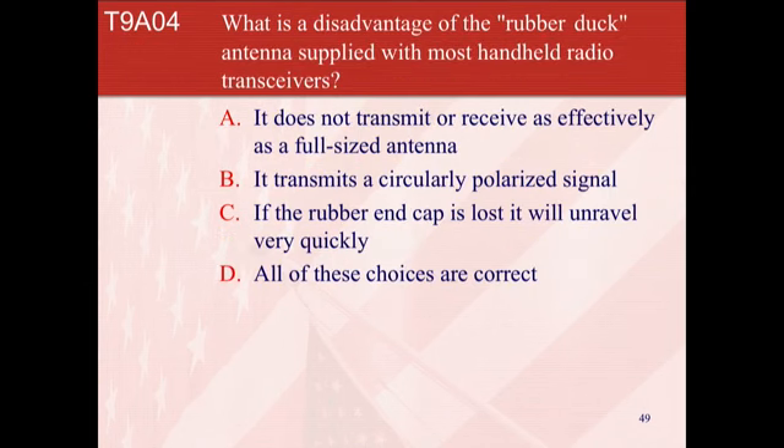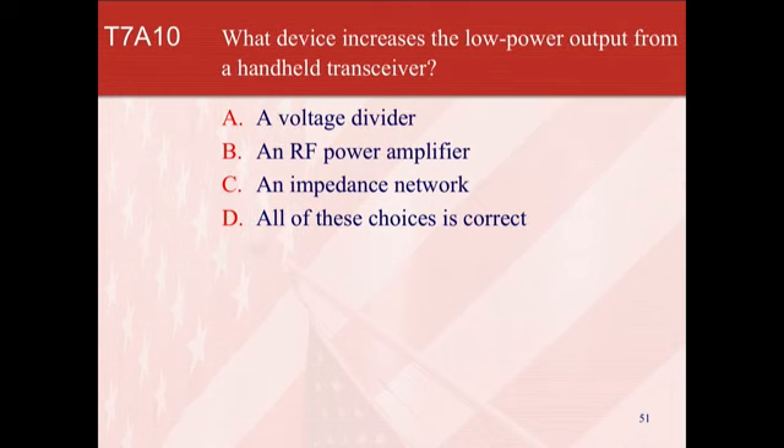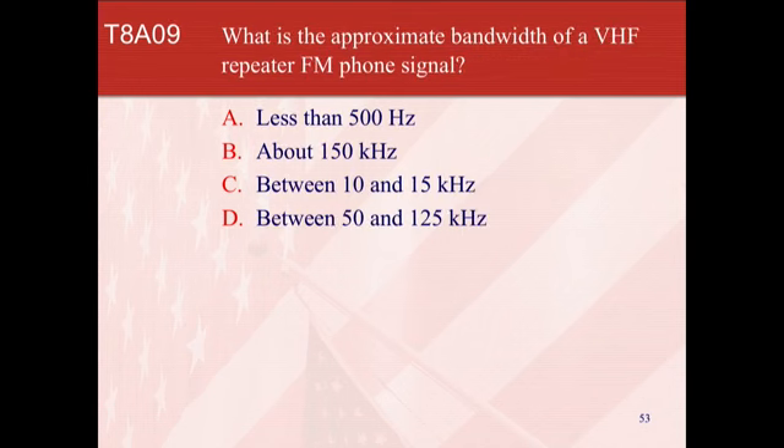What is a disadvantage of the rubber duck antenna supplied with most handhelds? It does not transmit or receive as effectively as a full-size antenna. What is a good reason not to use a rubber duck inside your car? Basically, it shields the signal inside — it bounces right back down. What device increases the low power output from a handheld transceiver? It is B, an RF power amplifier. Which type of modulation is most commonly used for VHF and UHF voice repeaters? D — FM. What is the approximate bandwidth of a VHF repeater FM phone signal? It is C, between 10 and 15 kHz.